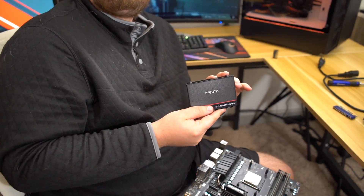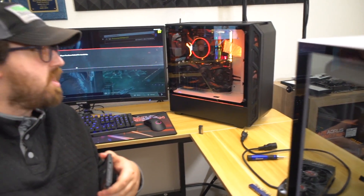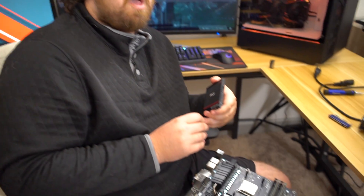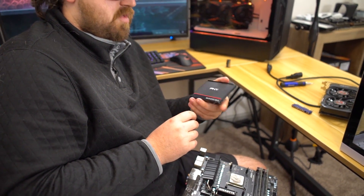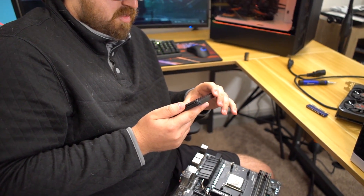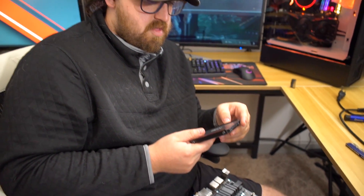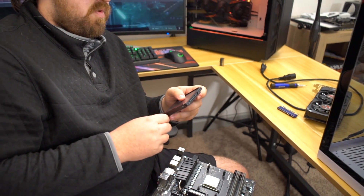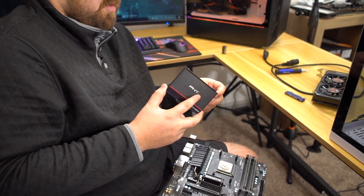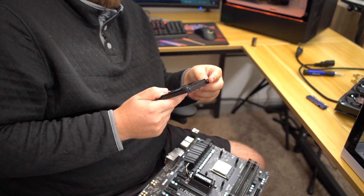That was the only thing from your previous system that was in the new system. Everything else I knew worked because I had used it all in previous builds. And because that was the only thing from your old system and you still saw the same problems — the random freezes — it was concluded by process of elimination that that was the issue. We've also had issues with regular SD cards from PNY going into cameras. I'll message them and see what's up. It's rare for an SSD to fail — it's only about a year old.